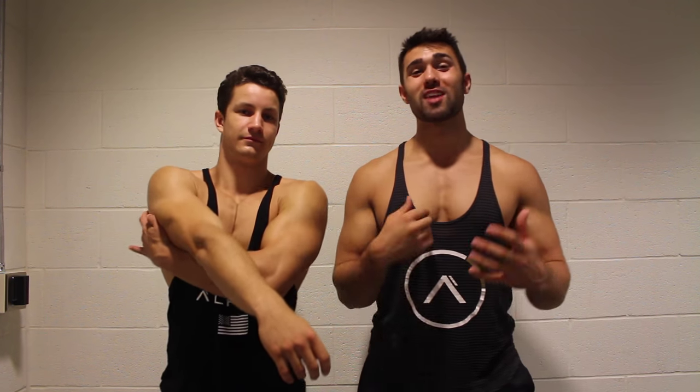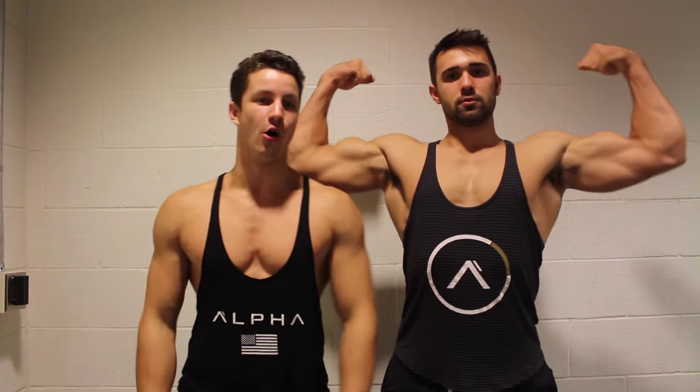We're going to show you how to hit those lats. We made a lower lat video — if it's out, check it out. For now we're going to show you those upper lats, those classics. Those Yate lats, those Ronnie lats, those Phil lats — let's go Olympia. We're going to show you guys what we do for our upper lat exercises. Let's go.